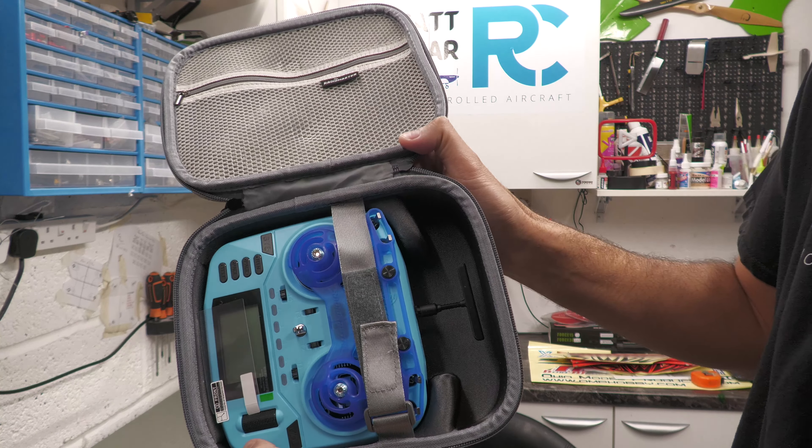I did ask for blue. RadioMaster kindly approached me and asked me to do a review for them. This isn't sponsored other than them approaching me — I said sure, as long as it can be unbiased, otherwise there's no point. So that's the terms we've done it on. I didn't get paid to do this, but they have provided a free transmitter.